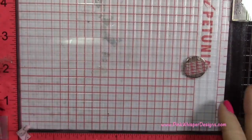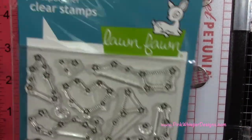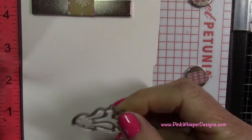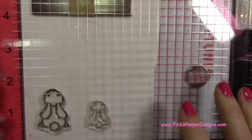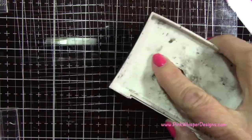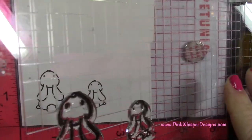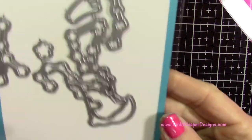Now I've got that all set. I'm taking my MISTI to do some stamping — we're going to stamp these cute little bunnies from the Upon a Star Lawn Fawn stamp set. I need two of the larger ones and one of the little one to make it look like a little family. I'm taking my VersaFine Onyx Black ink to ink those up. I got a good stamping the first time and placed the larger one again — so I have two large and one small.